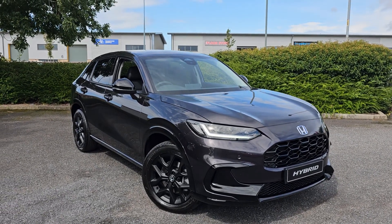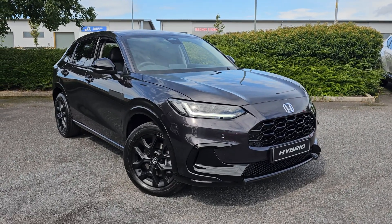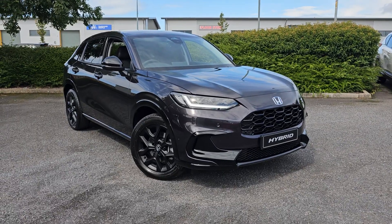Hi everyone, it's Liam from the Blackpool Honda dealership, hope you're all okay, and today I've got a quick video walk around of this brand new 2023 ZRV Sport.